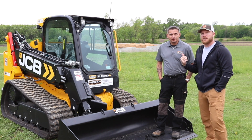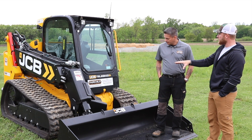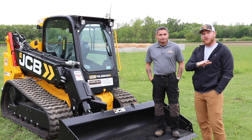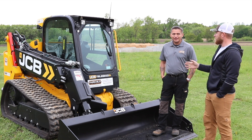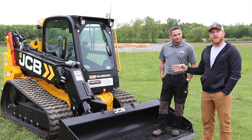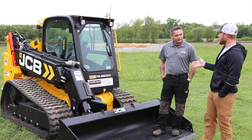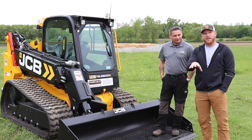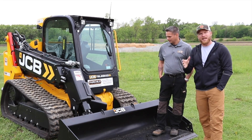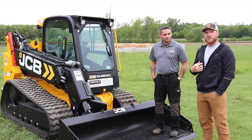Hey, what's up guys? It's Kyle and I've got Chris here. Chris is with JCB, and this is his project — he's the product manager for skid steers and compact track loaders. If you guys have been following me, you know I love my Kubota skid loader. JCB reached out and said they think I would love the Teleskid — that it would be super efficient and make my job on site a lot easier. Chris is here to show me all the features, and you guys can stay tuned to watch me build the project behind us.